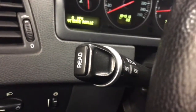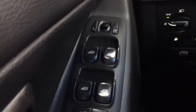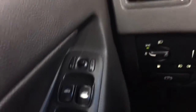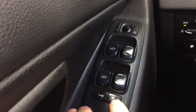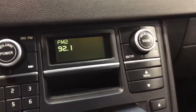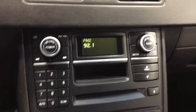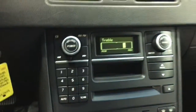Over here we've got the driver information center and cruise control. We've got volume controls for the stereo and headlamp controls right there, and parking brake release. Over here we've got our power windows, window locks, and the power mirrors. So power locks right there, and window lock right there. The stereo system has AM, FM, and CD.